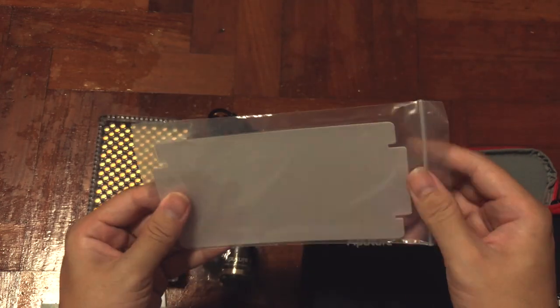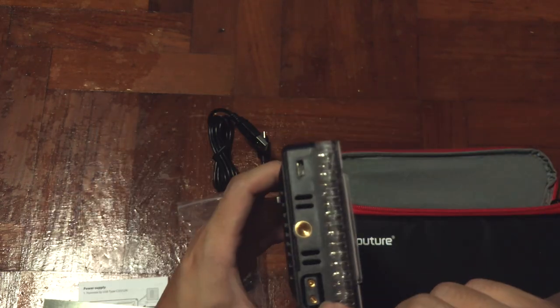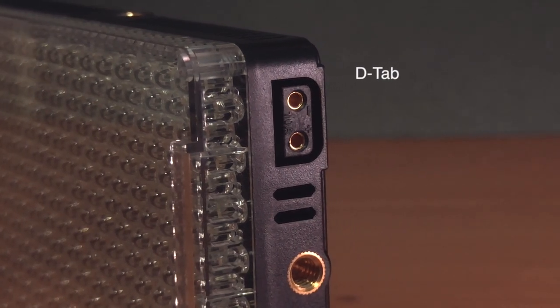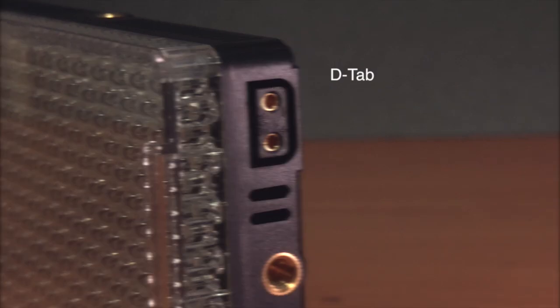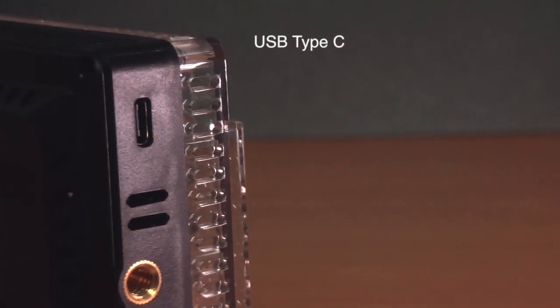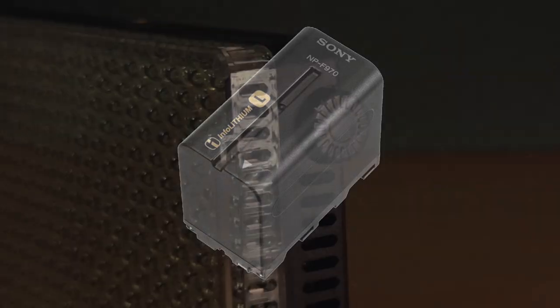Also included is a diffuser for you to attach to the front. One of the nice things the M7 can do is power up in multiple ways: the first way is to use the D-Tab, the second is the USB Type-C cable provided, and last but not least is the NP-F Sony battery. As I don't have the battery right now, I won't be able to show you how it looks.